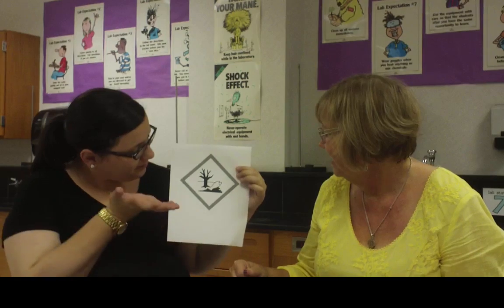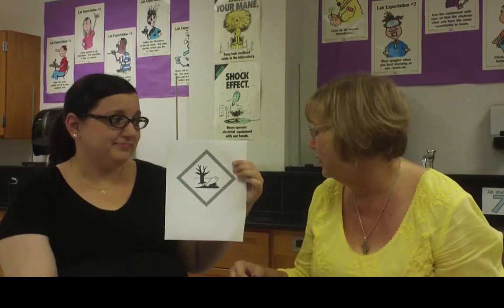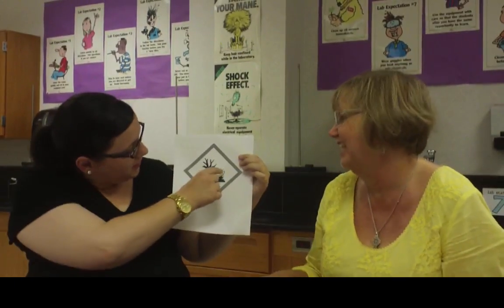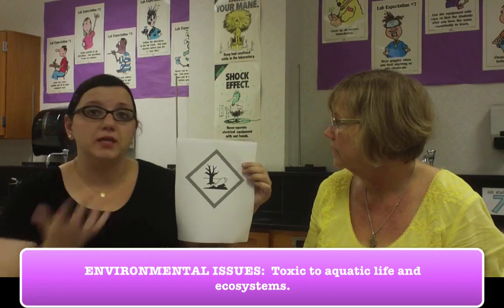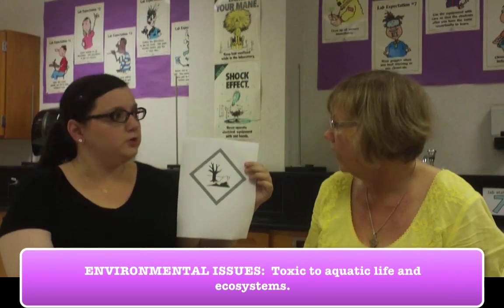And here is our last symbol — poor little fishy. This is a tree without its leaves and a dead fish. This is for environmental issues. It just means the substance can be toxic to aquatic life or to the environment — trees, plants, and things like that. Again, maybe not something we deal with a whole lot, but just a symbol we want to be familiar with.